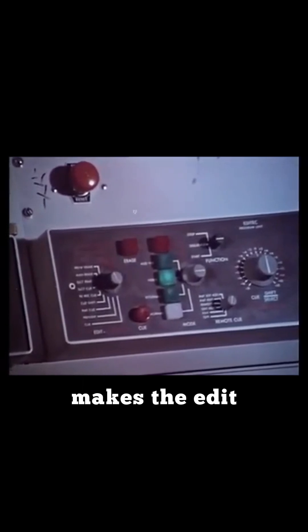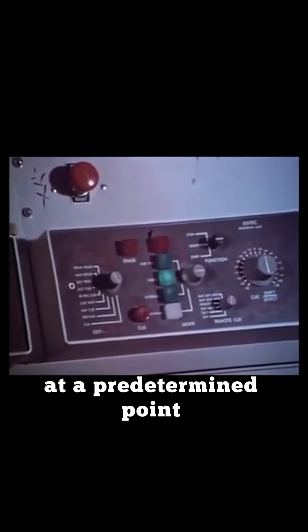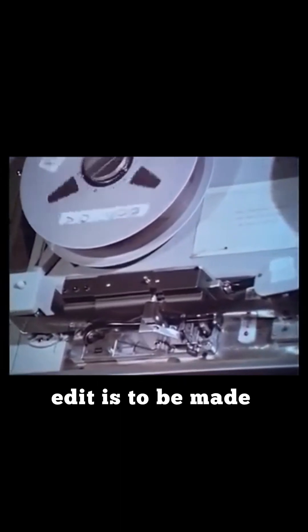In fact, the machine itself makes the edit by changing from the playback to the record function at a predetermined point. This is done by the director pressing a button in the studio gallery. What happens is that a signal is recorded onto the cue track of the tape at the point at which the edit is to be made.